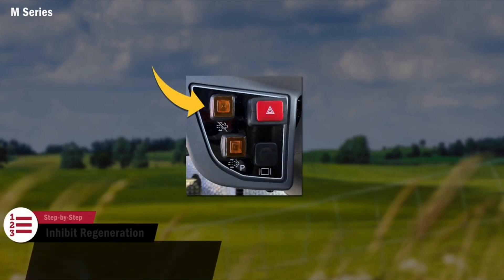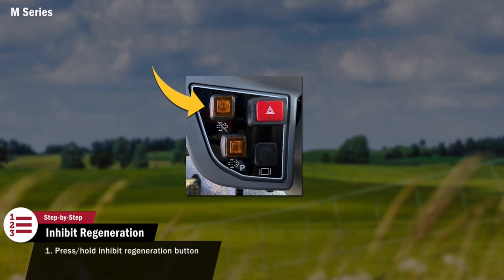A regeneration is not advised in certain environments, such as a stall barn or orchard setting where dry hay or low-hanging leaves may be in the presence of hot exhaust gas. Please refer to your operator's manual for more information. In these situations, regeneration can be postponed by pressing and holding for three seconds the Regeneration Inhibit button located on the front console. Pressing the Regeneration Inhibit button will silence the indicators and allow the operator to finish their work. Once the work is completed, the tractor should then be moved to an open environment for an automatic or parked regeneration.